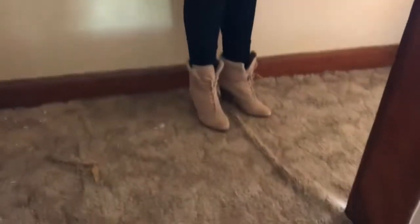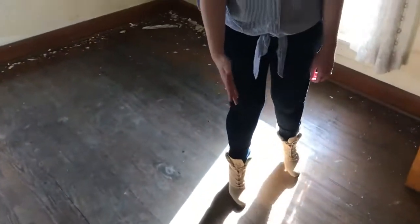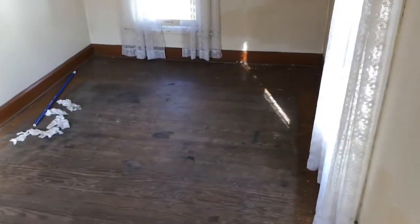This carpet here is going to go — we're probably going to put linoleum down, we're not quite sure yet. But you come in here to the first bedroom: original hardwood, nice little closet. This is all going to get cleaned up, restored, new paint, all that good stuff.